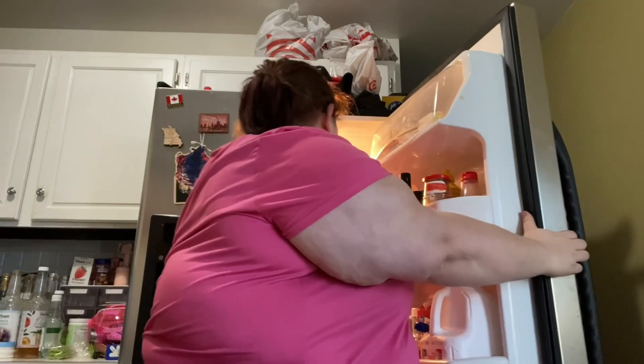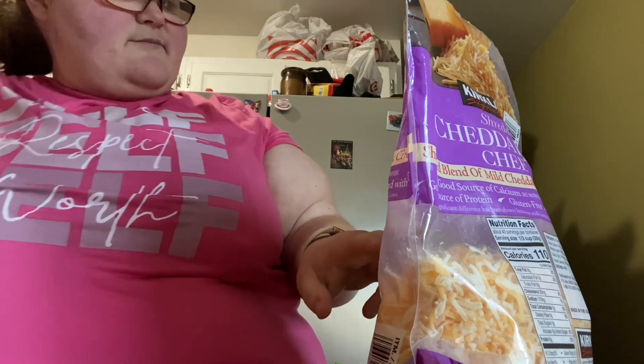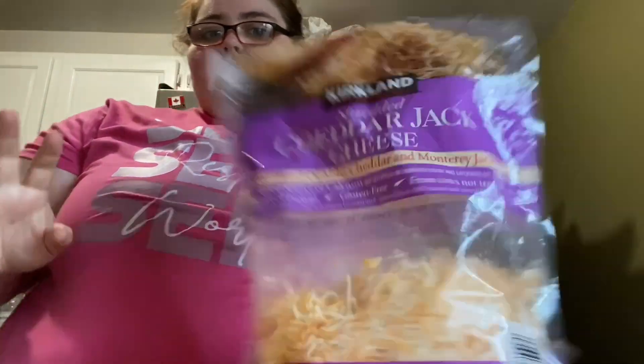I'm also going to be making it for Christmas so I want to try to make it today — my first attempt. The only thing is I'm going to be using one cheese. We're just going to try it first with the shredded cheddar jack cheese, because this has a blend of mild cheddar and Monterey Jack. I figured we'll just try it with this one first to see how I even like it, and I figure that's enough cheese.